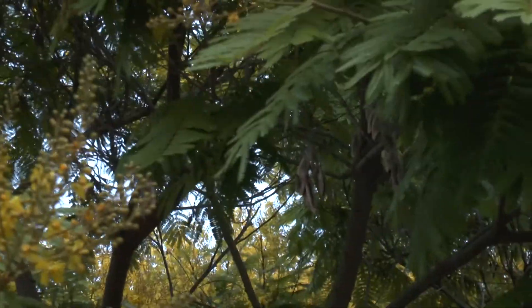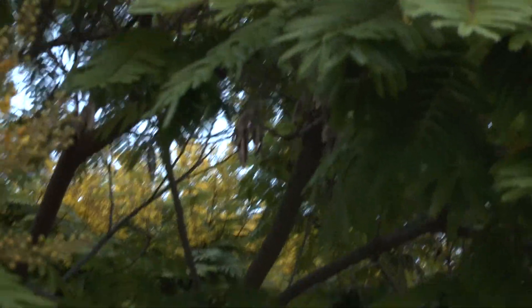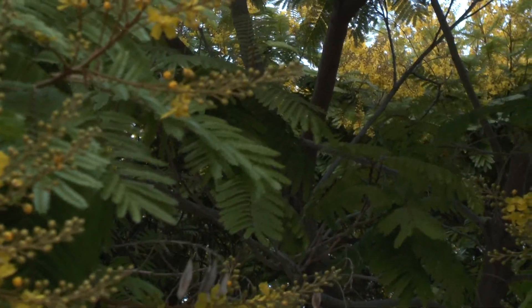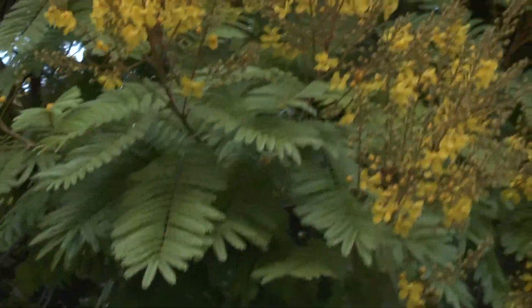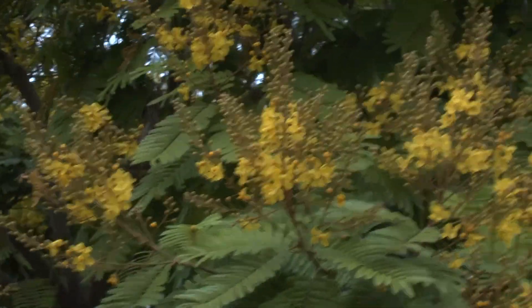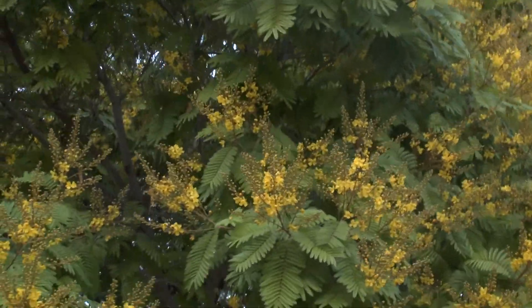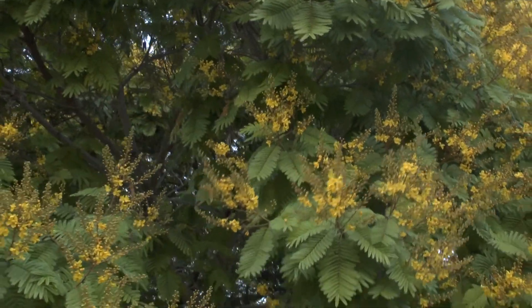It's fast growing in the right conditions and requires a small to average amount of water, which is also why it's drought tolerant. The light can be from full sun to half shade.